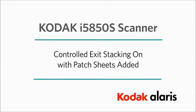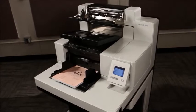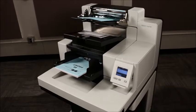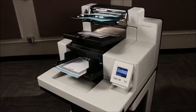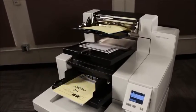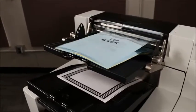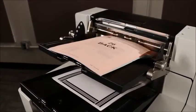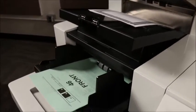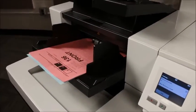The Kodak i5850S scanner has control of the document as it exits the machine. The controlled exit stacking function can be used to create a neat stack of documents in the upper and lower exit trays, allowing for easier removal of documents so that the time between batches can be minimized to maximize hourly or daily throughput.